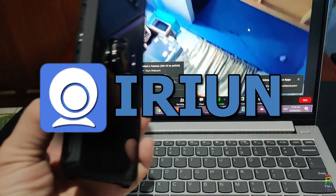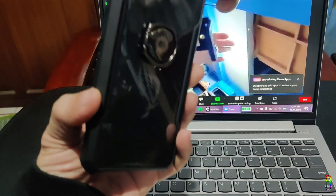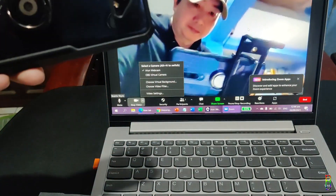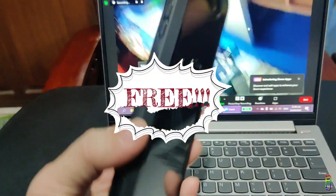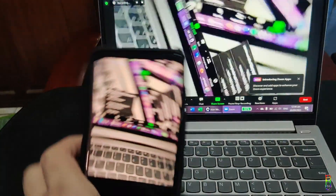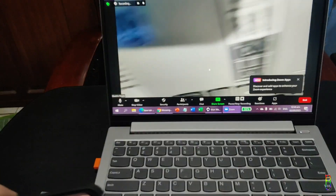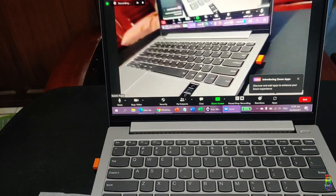So I went ahead and searched for an alternative and I stumbled upon Erion, a great application that is quick and easy to download and install, and can make your cell phone — which has a high quality camera — be utilized as your computer's webcam. The best part is, these are all free. So if you don't have a webcam, or maybe you have a crappy one just like me, and want to turn your high-definition cell phone camera into a remote and wireless webcam, then you should watch the rest of this video.